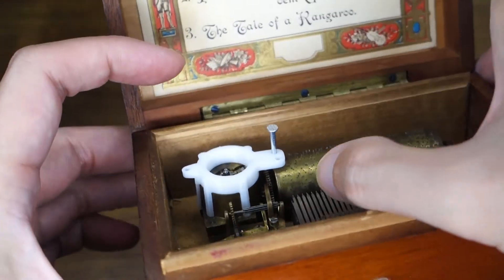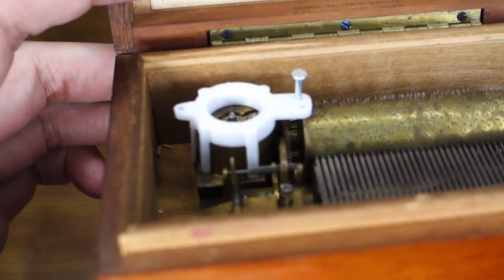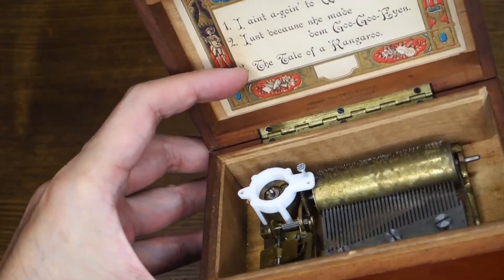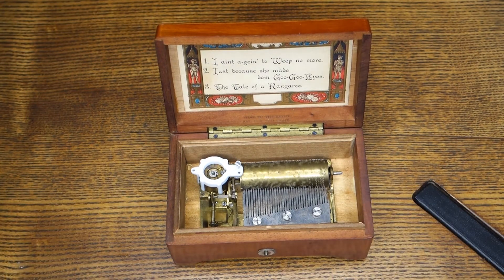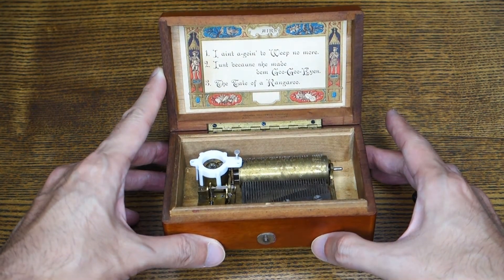So the trick is, you push it out, push that down — can you see that? And, yep, wind it up a little bit more. And let's play the second song. That was just because she made some goo goo eyes.